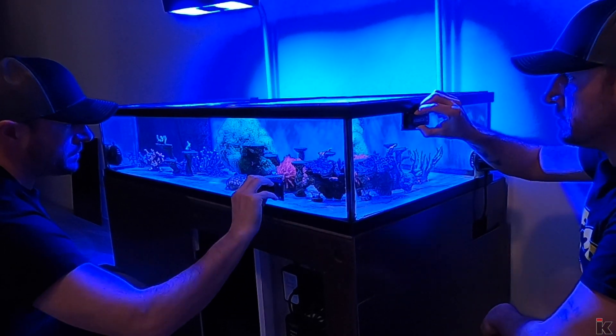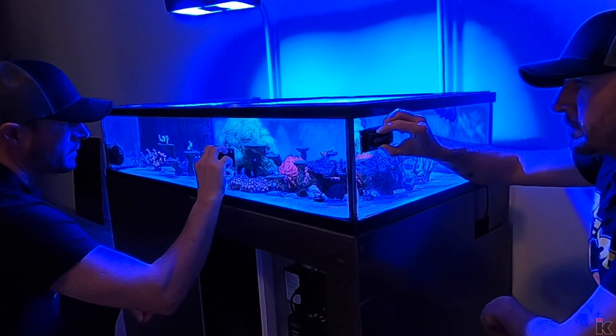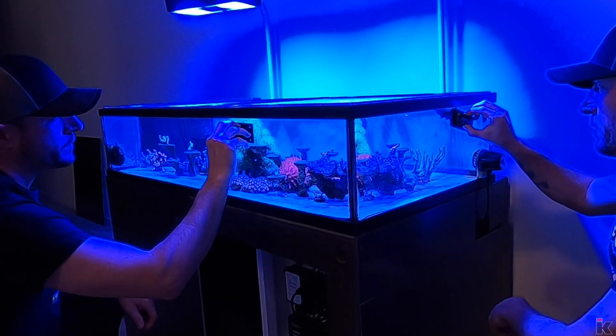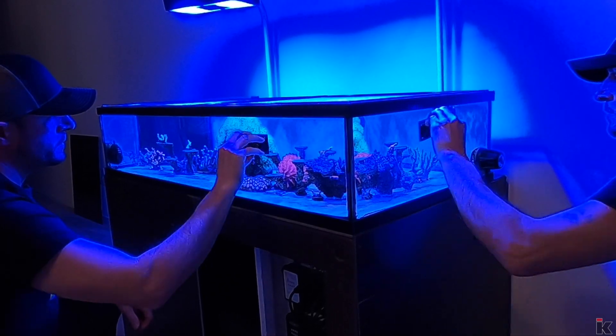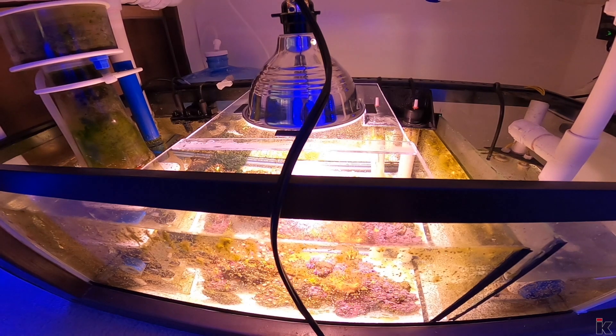Dear diary, it feels like I am cleaning the glass quite often lately, maybe more than I should. I wonder if anyone else out there feels the way I do. I really wish I didn't have to clean it as often. I think I am ready for a change. That's it. I am going to build a refugium.